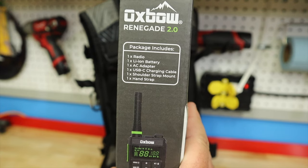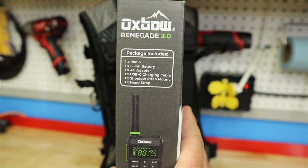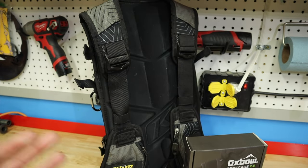If you buy the Oxbow Renegade 2.0, what do you get? You get one radio, a lithium-ion battery, the adapter, a USB-C charger, the shoulder strap mount, and the hand strap — everything you need to be ready to run with a pack. They do have riveted mounts and other accessories as well.